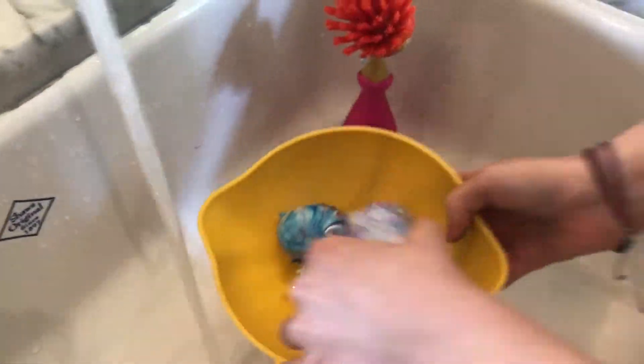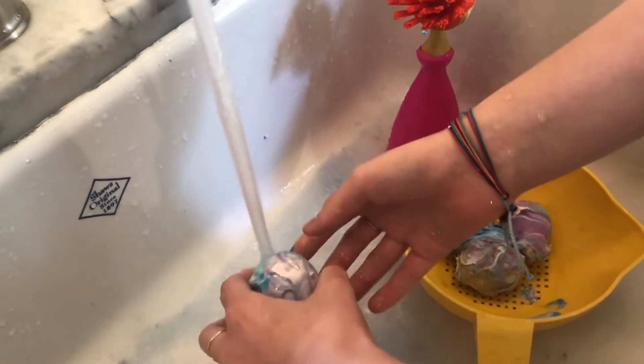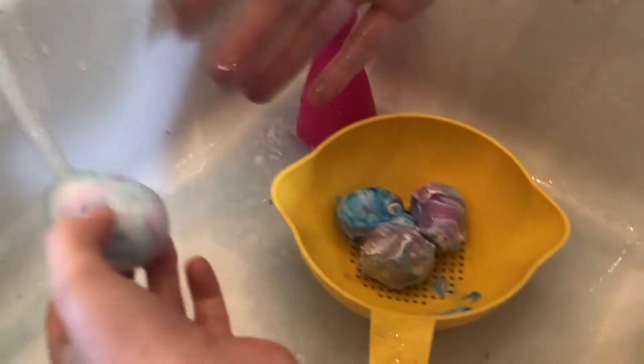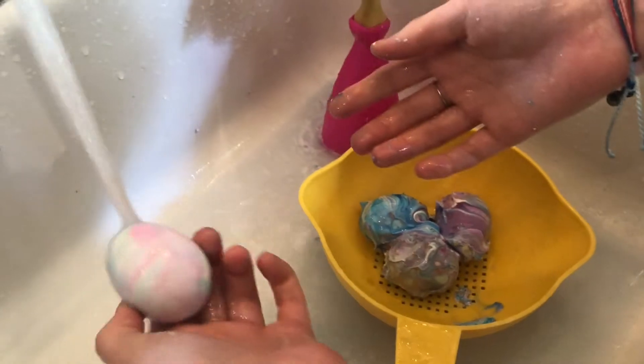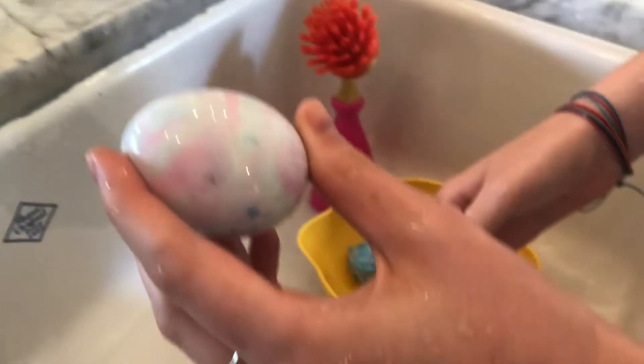So now we're going to rinse the rest. They're a little bit lighter than what the pictures show. That's because the directions did say to use a gel food coloring. We did not have a gel food coloring and we could not find anywhere that had one, so we just stuck with regular food coloring. It still turned out really nice. Most of the times when I do DIYs like these, they don't really work, so I'm really happy.